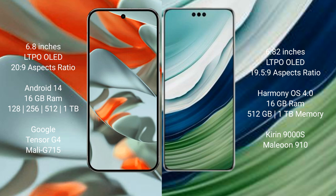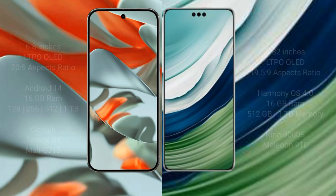Google Pixel 9 Pro XL features the Google Tensor G4 processor with an 8-core Mali G715 GPU. Huawei Mate 60 Pro Plus features 8GB or 16GB RAM and 512GB or 1TB internal storage, powered by the Kirin 9000S processor with an 8-core GPU 910.